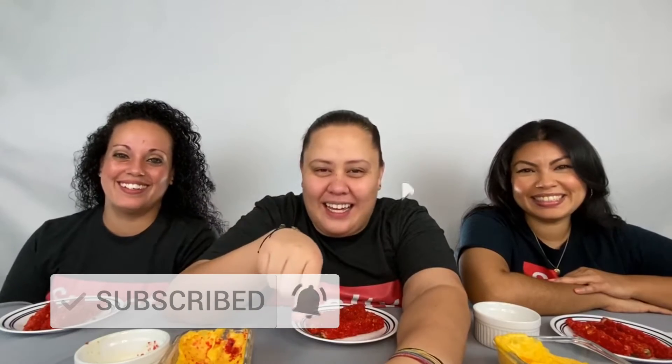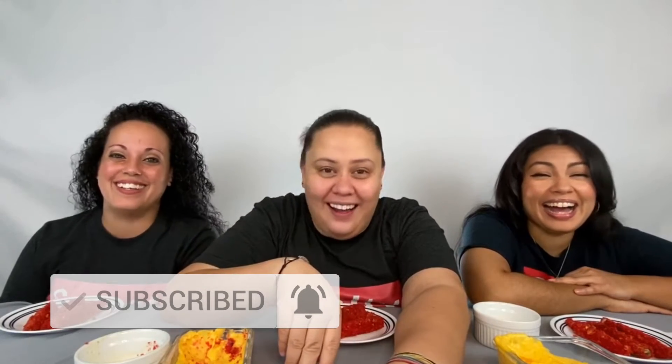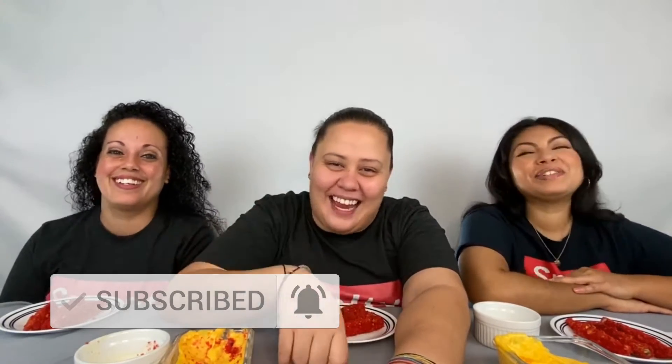What's up GG fam! Girls are back, thanks so much for tuning back in. If it's your first time here, welcome to the family. Make sure you hit that subscribe button, shoot us a like — punch us a like, you know, whatever — and hit that bell for the gang gang.